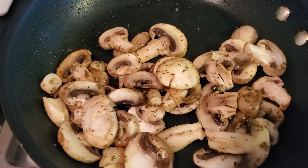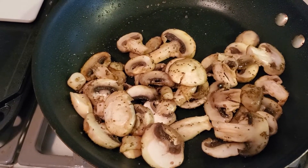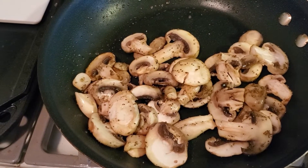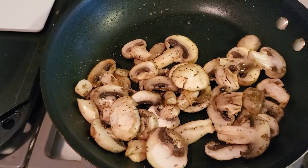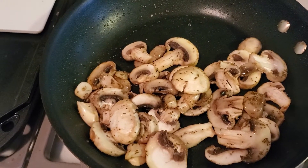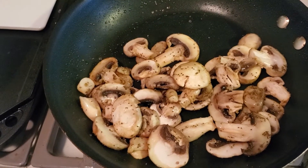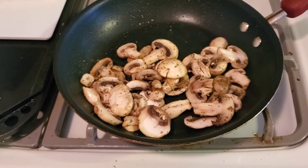We are getting there. We are going to try to brown those a little bit more and then add the Marsala wine. Then after that we'll put it aside and move to the onion. After that we'll put the burger on, then the cheese, and then we'll be done. With it being summer I'm going to bring a lot of burger recipes and a lot of hot dog recipes.